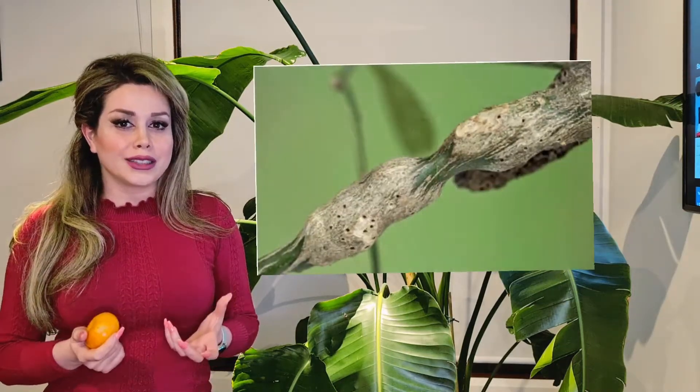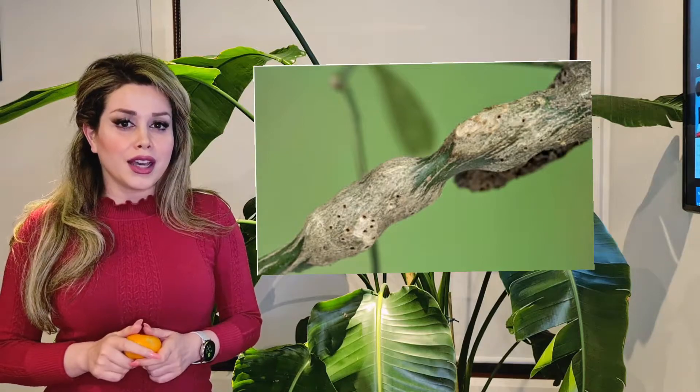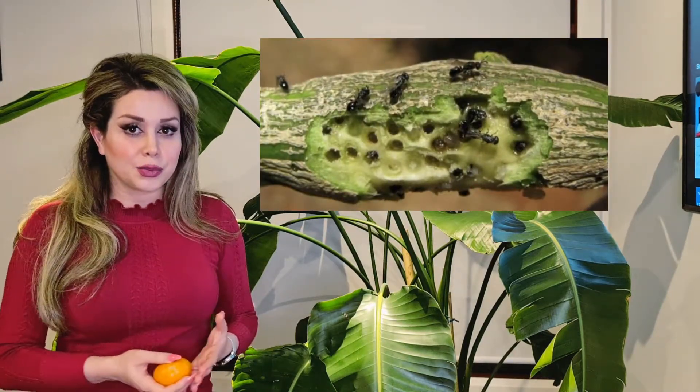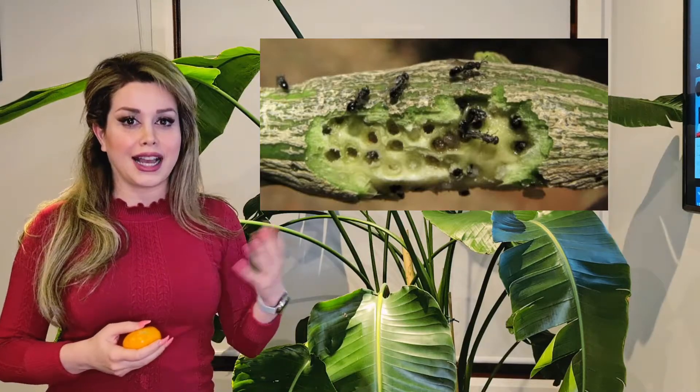So what's the symptom? Woody galls. Because these woody galls protect the larvae of citrus gall wasps and let them feed inside the tree until next spring, when they become adults and emerge from the bark. Thankfully, that's just one generation per year.